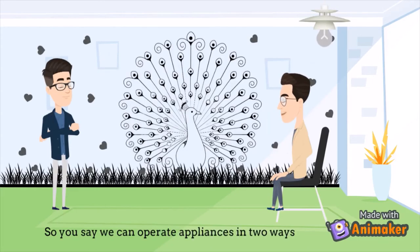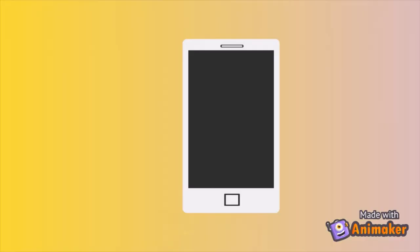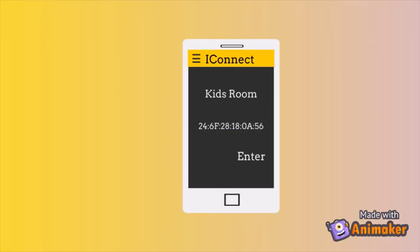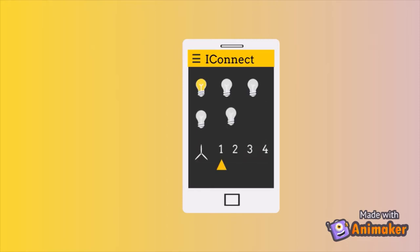So you say we can operate appliances in two ways? No, in three ways. What is the third one? Through the IRNA app. Through the IRNA app, a user can add a room and enter a room name and IP to configure with the device. Once configured, the user can operate the appliance.